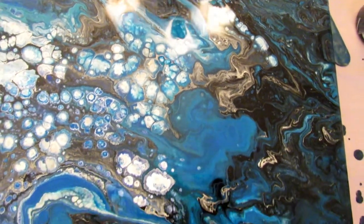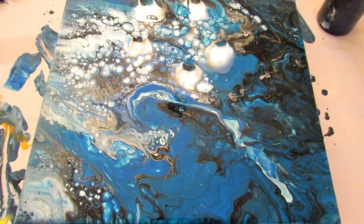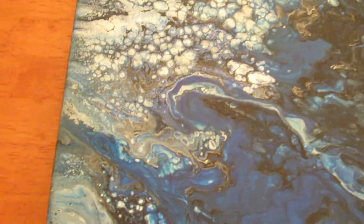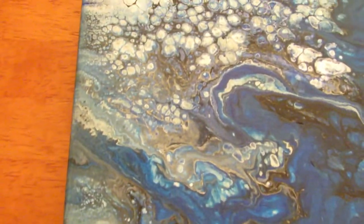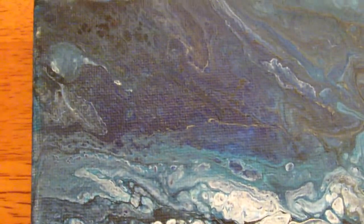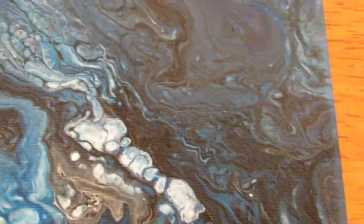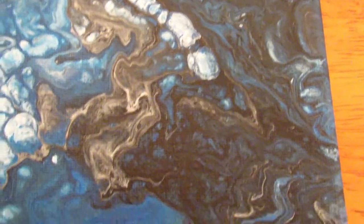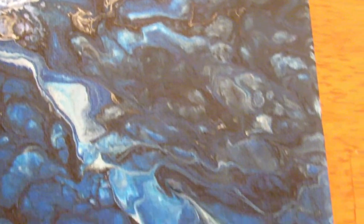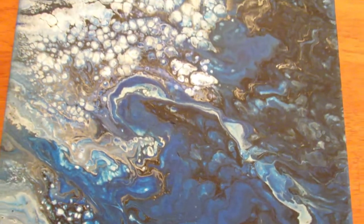I will come back tomorrow and show you what it looks like after it has dried a little bit. Here it is quite a few days after I poured it — it is completely dry now and I love it. Check out these amazing cells. I just really love the way the colors mixed on this one. Let me know in the comments section below what you think. I'm really loving that toilet paper or paper towel tube technique.